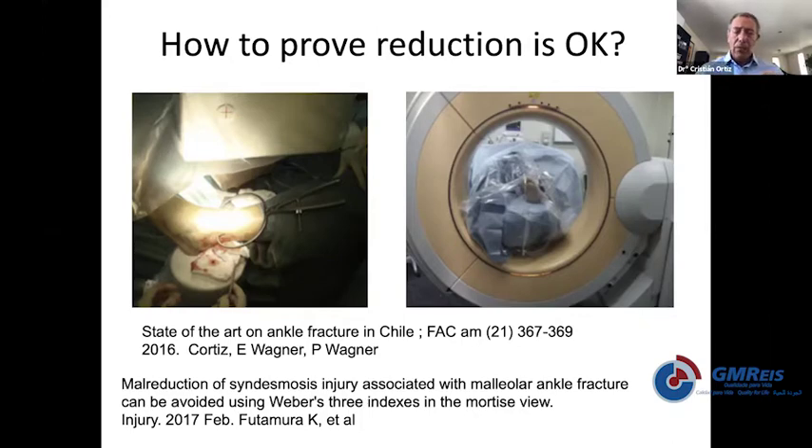If you're lucky enough to have a CT scanner that you can bring into the OR, you can double-check that your reduction is okay. But if you do not have it, you always need to think: if you have a malreduction after surgery and you get a CT scan, you're going to go back to the OR. How can you be sure everything will come out okay if you did it wrong the first time?